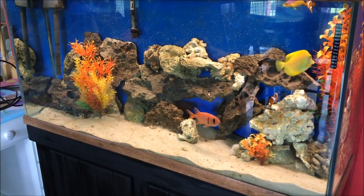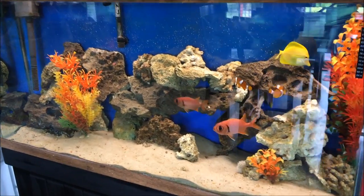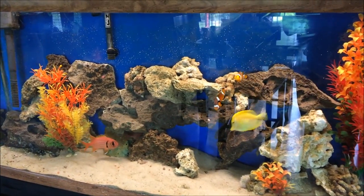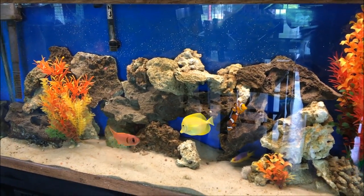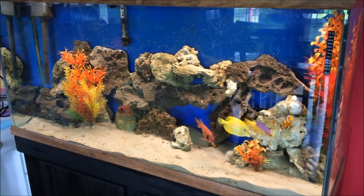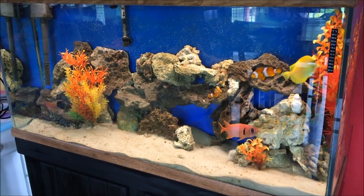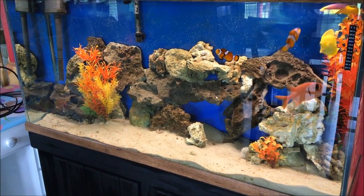Now, when I had the 90-gallon tank with all the coral, different shrimp, anemones, and crabs, everything needed something separate and with all the waste being produced I had to make sure my equipment was top-notch. But this is just a couple of cool-looking fish and a sea urchin — there isn't much to it, you don't really have to worry about a whole lot.